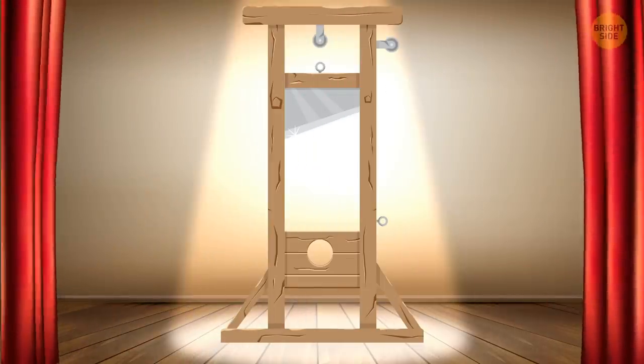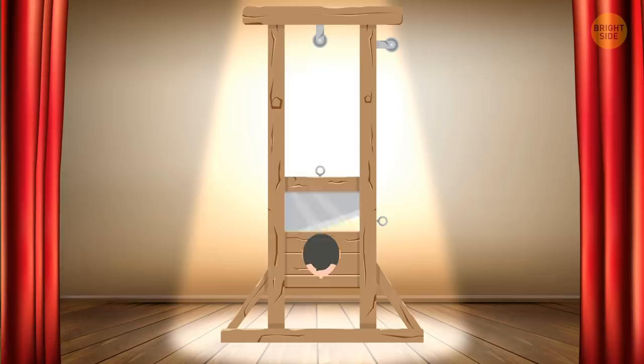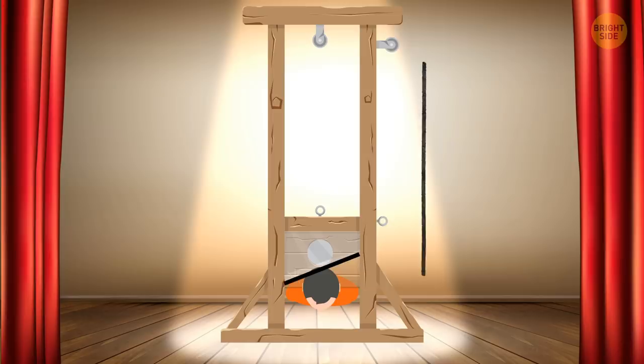The guillotine: While the upper part of the guillotine has a real blade, the lower part has secret compartments. They prevent the blade from reaching the magician's neck, while a trap door allows his head and shoulders to drop out of sight as the blade falls.